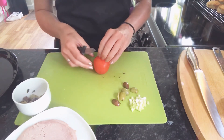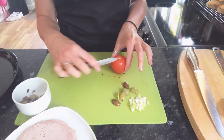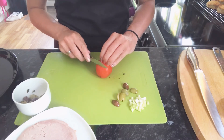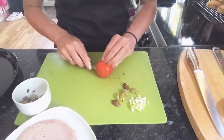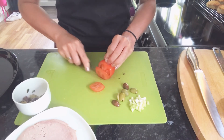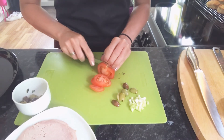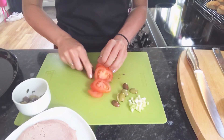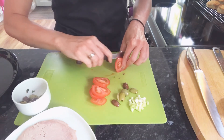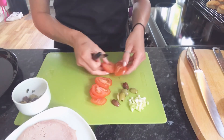For tomato, we want slices. Normally with bridge hold we would cut a tomato in half and then put it into chunks, but because we want slices, we do have to go with claw grip and slice through the tomato in thin, probably half centimetre thick pieces. As it gets quite thin, we need to switch to bridge hold so that we can continue slicing all the way through.